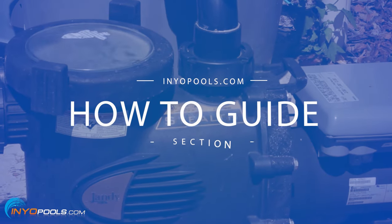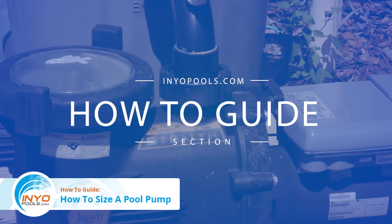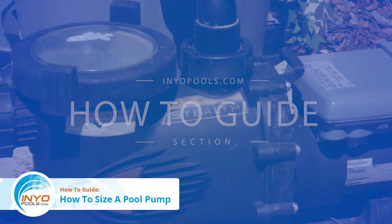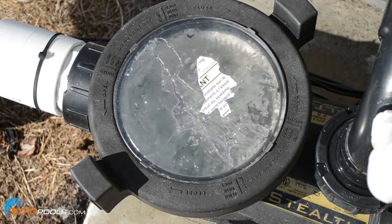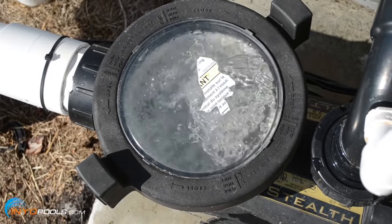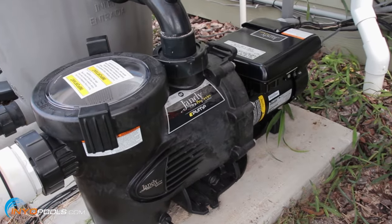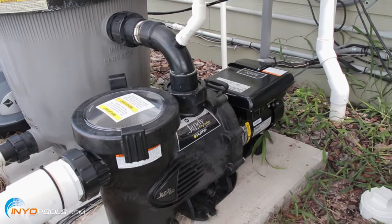Hello and welcome to Inyo Pool's How-To Guide section. In this video, we will help you determine what size pump is required for your pool. There is a tendency for pool owners to buy pumps that are bigger than necessary, which leads to higher operation costs and overpowering of filter systems. As a general rule, you should have a pump that filters all water in your pool within an eight-hour period. This guide will show you how to select a pump that does just that.